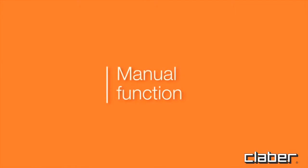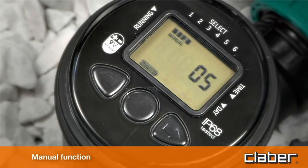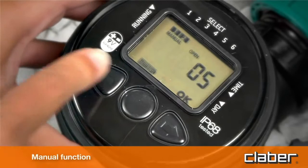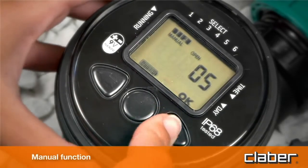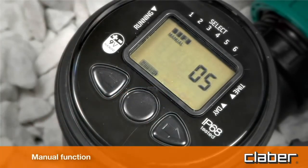For the manual function, press the forward key button to display the manual watering function and press Enter to activate it. Pressing Back opens the valve, whilst pressing Forward closes the valve. This function is useful for watering plants when required without deleting stored programs. The valve will close automatically after 5 minutes. To quit the manual function before 5 minutes have elapsed, close the valve and press Enter.